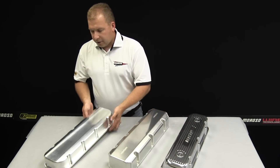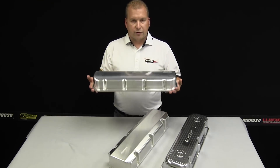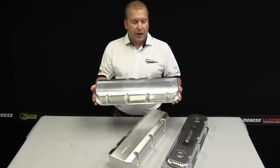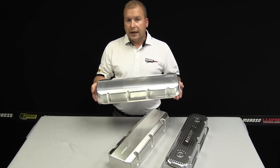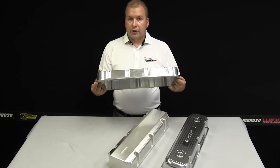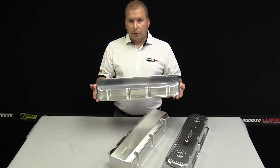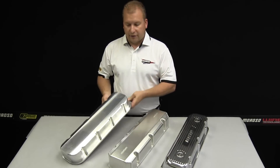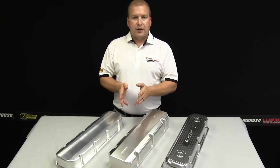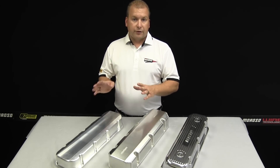The newest style valve cover that Moroso is building is based in billet aluminum. This starts out as a chunk of 6061 aluminum and is machined both internally and externally for good looks, clearancing, and profiling that you'd expect out of a Moroso product. These covers are very durable and very long lasting. We have some applications now and are constantly coming up with more, but the billet aluminum valve cover is definitely the wave of the future.